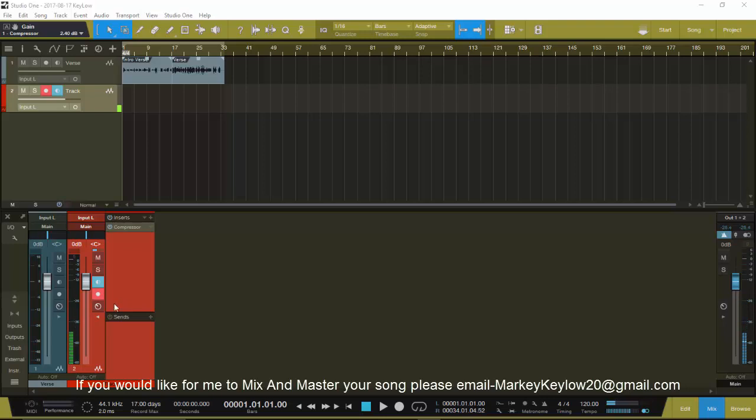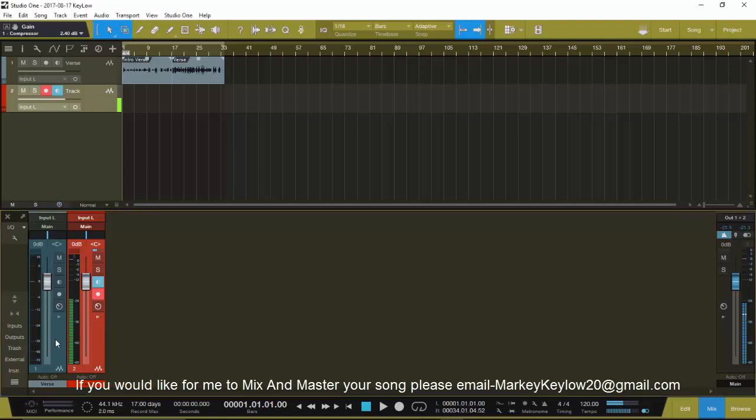So what I want to talk about is parallel compression. What parallel compression does - you can use it on drums, kicks, snares, whatever. On this particular tutorial I'm using it on vocals. Instead of going back and doing a dub, you take the first take and just parallel compress it, compressing it hard, so it won't overpower your main vocal but it'll make your vocal sound full without you doubling it.